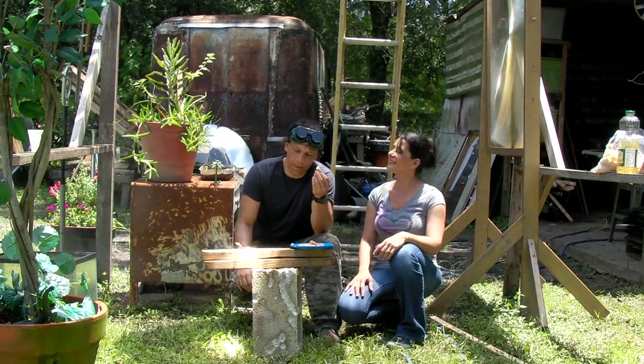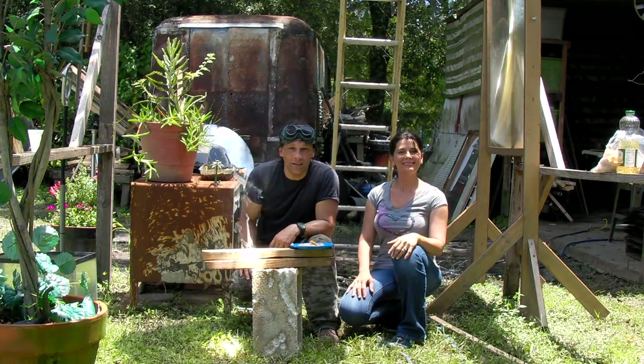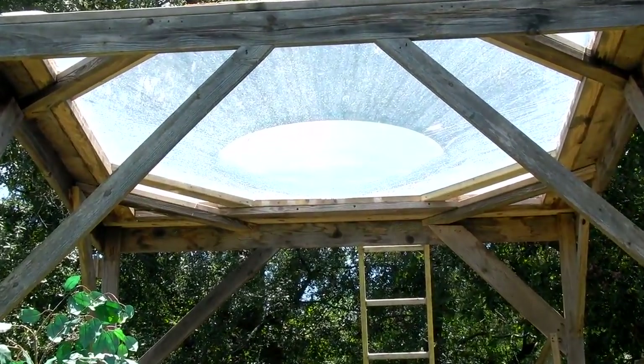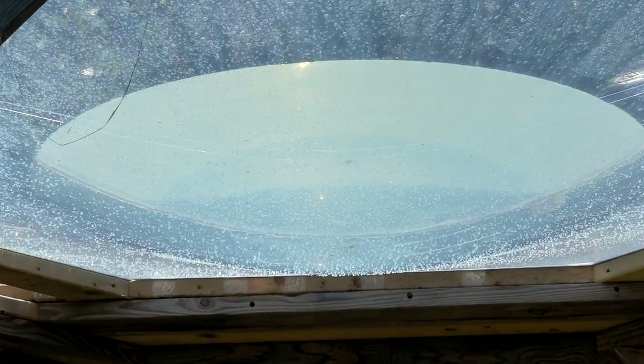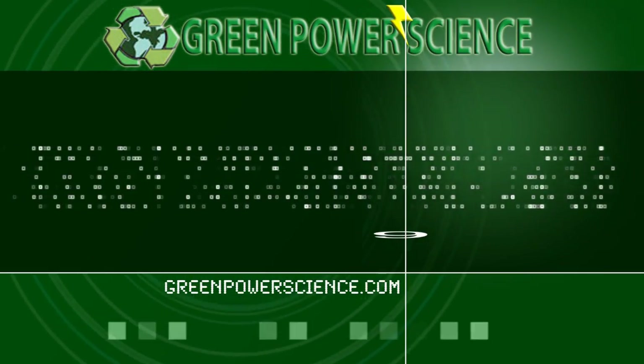Okay, so what do you think, Dan? Denise made some delicious fish sticks. This is our water parabola. I'm your host Dan Rojas. I'm Denise Rojas. Thank you for watching and enjoy our videos. We'll see you next time.